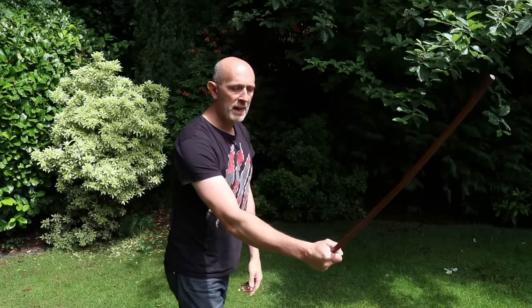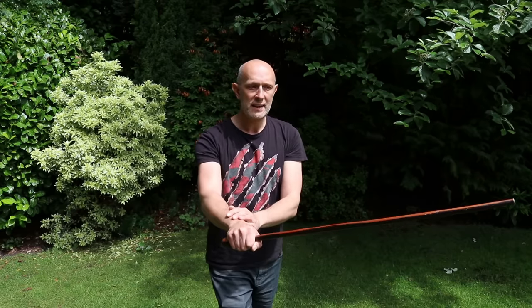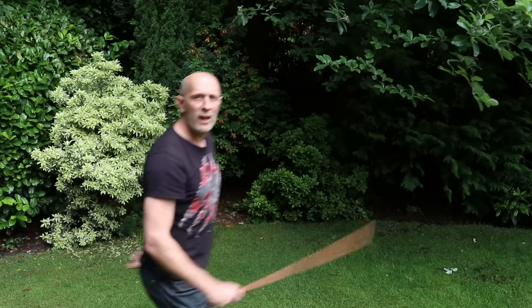There are also counter-strikes: rather than just blocking an incoming strike, you can step offline and hit the person's arm. You could cut down through their forearm with the front edge, but that puts your hand in line with their incoming blow. Instead, you can use the flat of the stick - which has almost as much percussive force as the edge - and change your angle so your hand is no longer in the trajectory of their descending blow. This lets you hit the top of their forearm or knock the weapon out of their hand while keeping your hand safe.